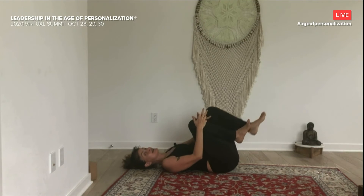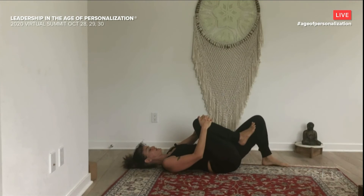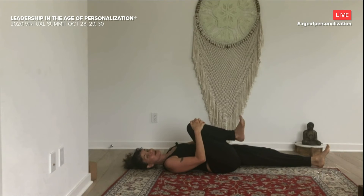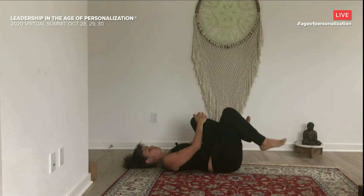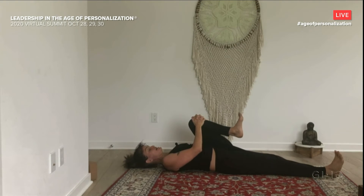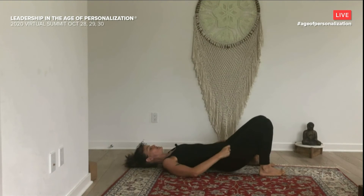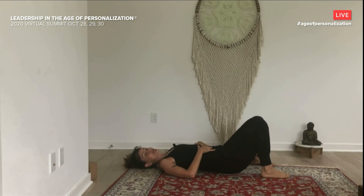Keep the right knee hugged in and extend your left leg — maybe the left foot lands flat on the floor, maybe you extend it. As you pull the right knee in, rotate the right ankle around a few times in each direction. And then point and flex. Then hug the left leg in, bring the right foot to the floor or extend it straight. Rotate that left ankle around a few times in each direction. Point and flex. Then let's place both feet on the floor and pause here. Just notice how you're feeling.